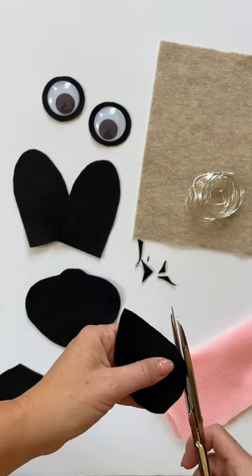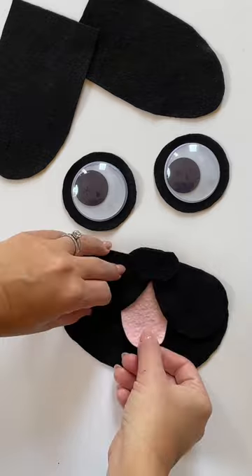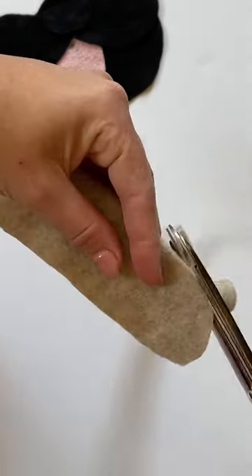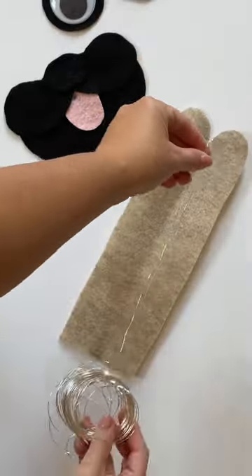To make the muzzle, cut an oval into black felt followed by two teardrop shaped pieces and a nose piece. Cut a tongue shape into the pink felt then place it on the muzzle tucked in and then glue everything together.